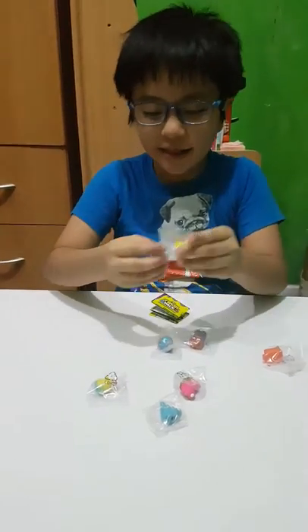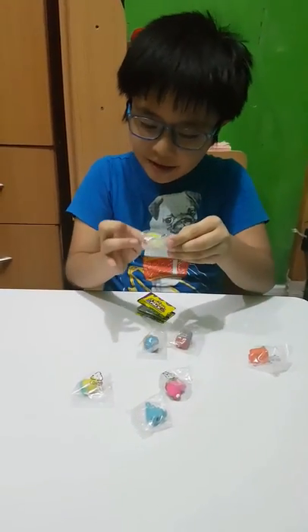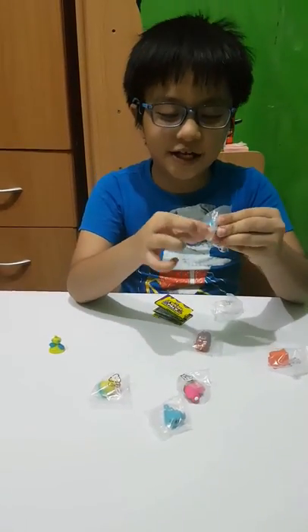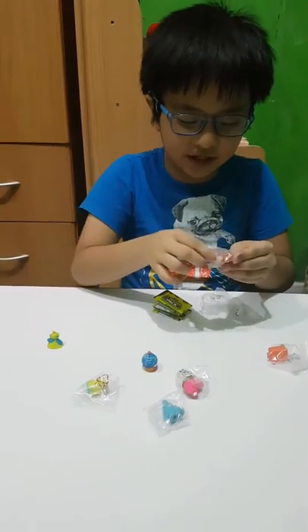Okay, I'm back. I don't know the names but I'll just give the names.